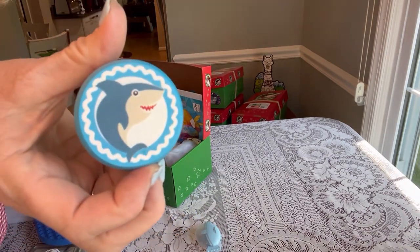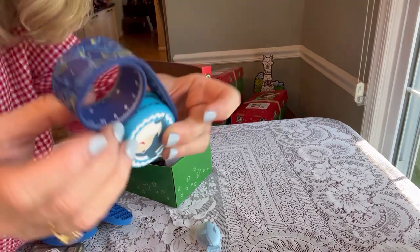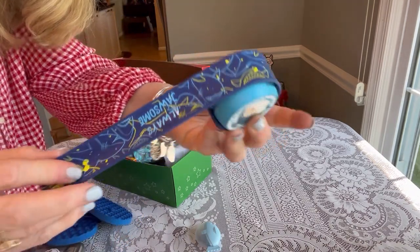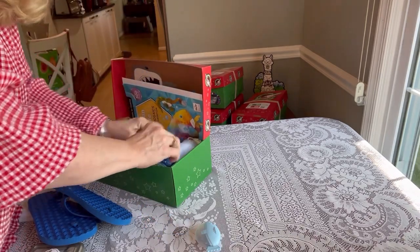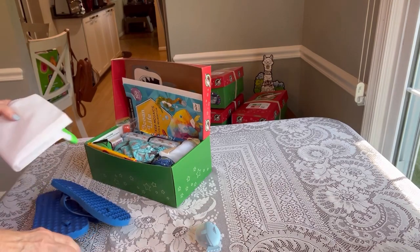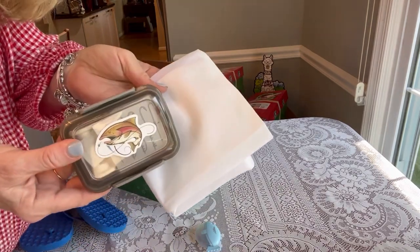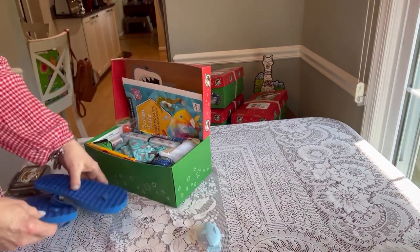Next was his shark yo-yo. I took the slap ruler and rolled it around the yo-yo, and that made it fit pretty easily in the shoe box.